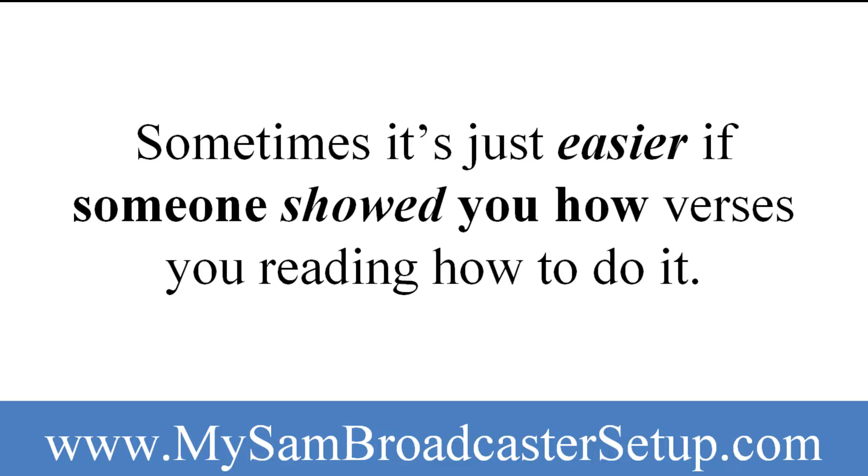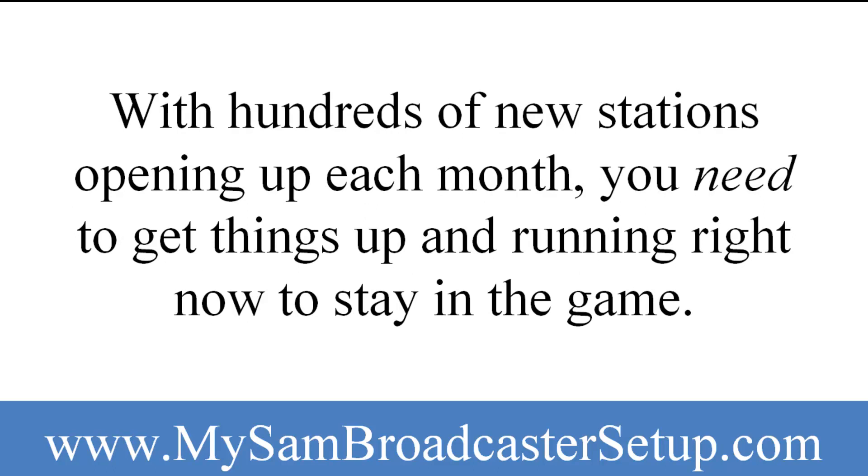Sometimes it's just easier if someone showed you how versus you reading how to do it. With hundreds of new stations opening up each month, you need to get things up and running right now to stay in the game.